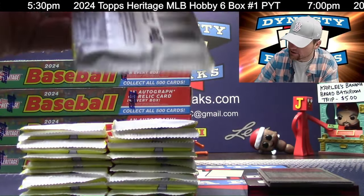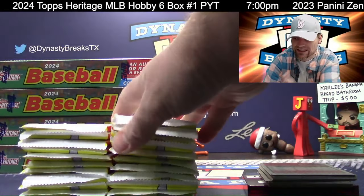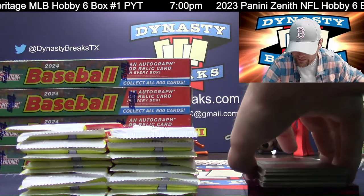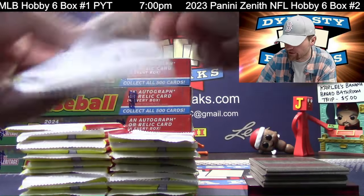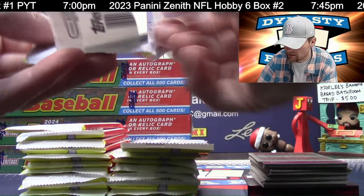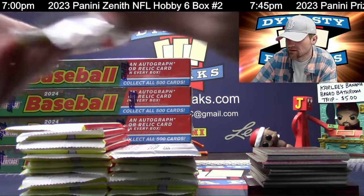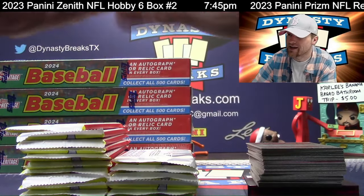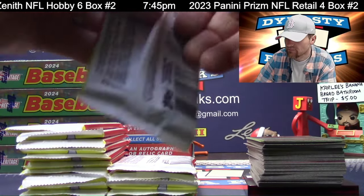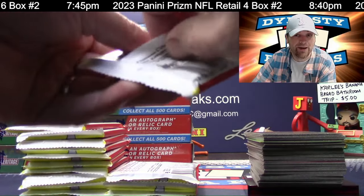Hit that thumbs up button if you're watching. Heritage is probably not like opening National Treasures - probably not the most exciting, I get it. They call it an error variation - it's actually called that. And it's one in 4,801 packs. Of course, one pack - 4,801, not 4,800.